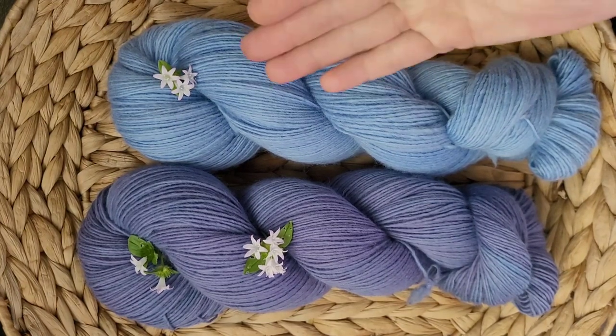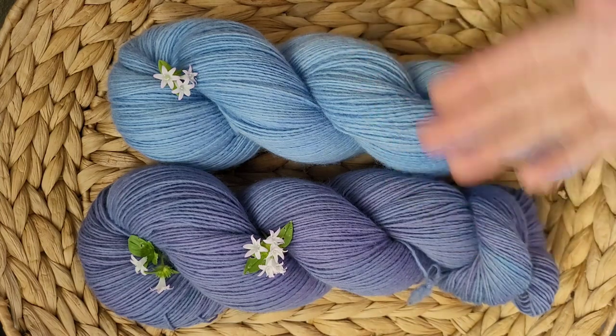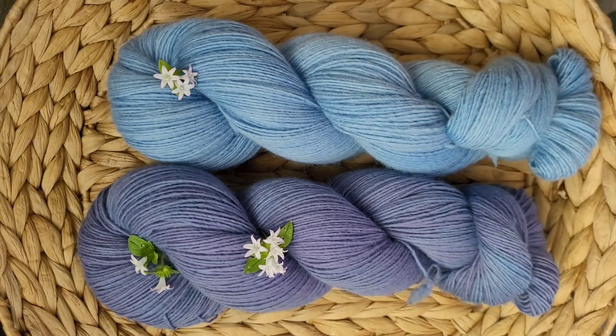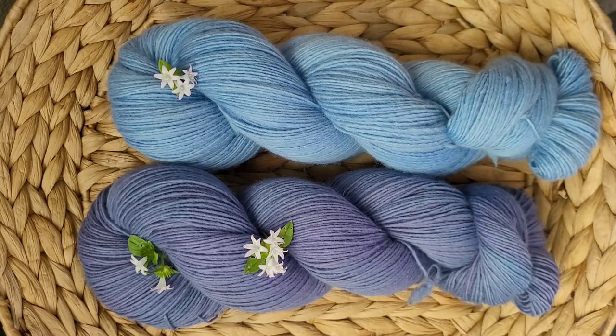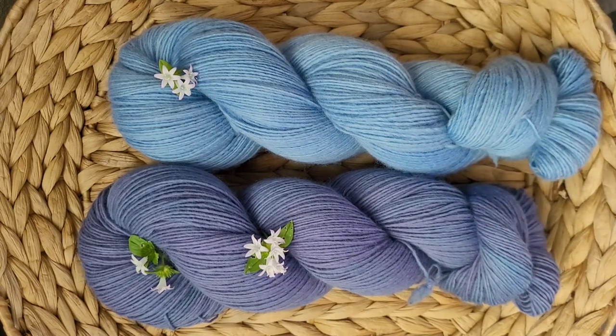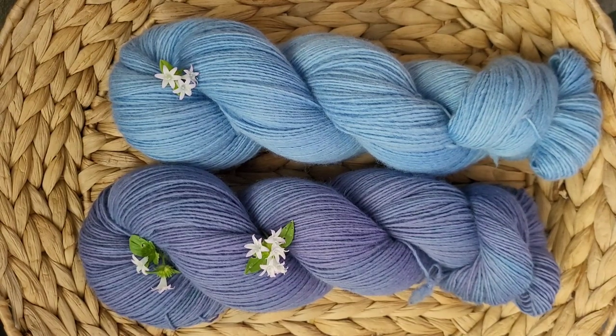And also a little side note — aren't these little flowers just the cutest? They just add so much to this beautiful yarn. My four-year-old saw me taking pictures of the yarn out in the backyard, so he came and started picking the little flowers, my sweet little boy.